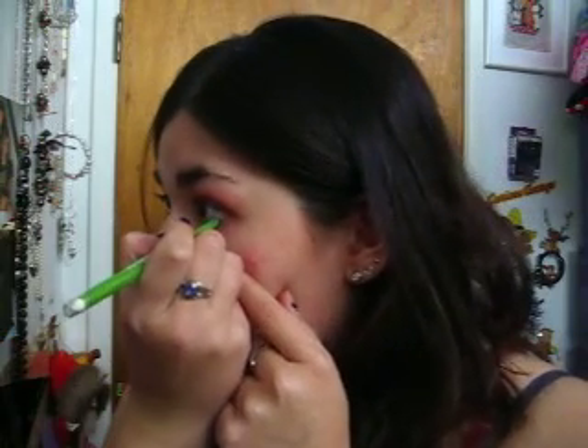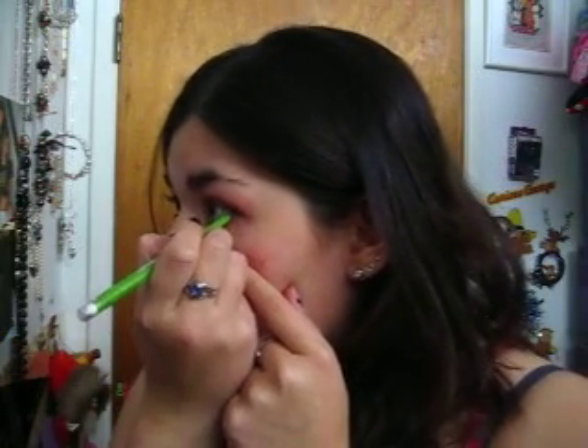I should have said this in the beginning, but I already put on my Urban Decay Eyeshadow Primer Potion. Anyway, so now I'm going to line my eyes — my waterline — with the Maybelline Define Align Soft Black Eyeliner Pencil.